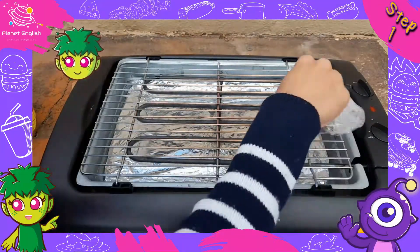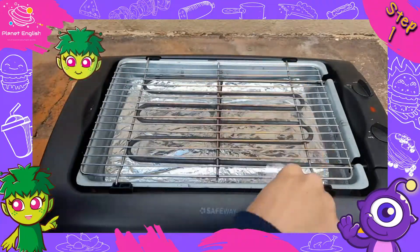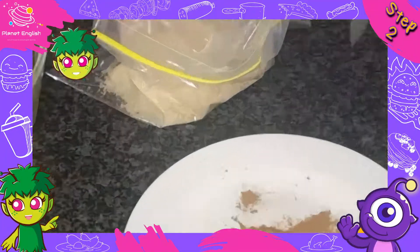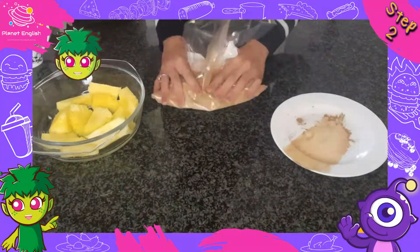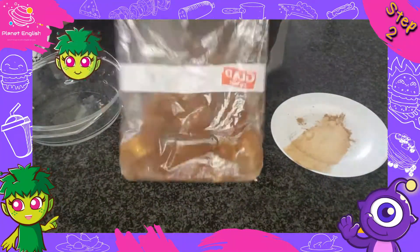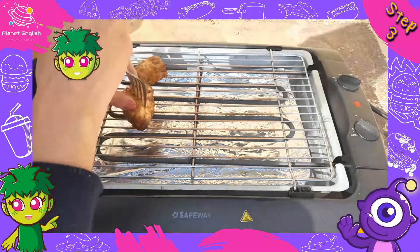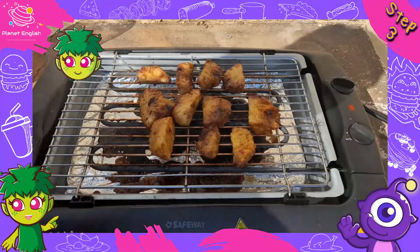Step 1: Preheat an outdoor grill on medium to high heat and lightly oil the grate. Step 2: Mix the brown sugar and cinnamon together either in a bowl or in a zip seal bag along with the pineapples and shake well to coat. Step 3: Grill the pineapple wedges on the preheated grill until heated through, for about 3 to 5 minutes per side.